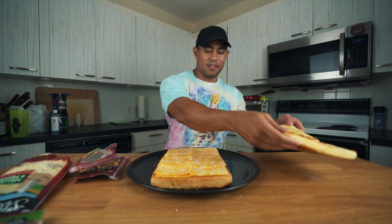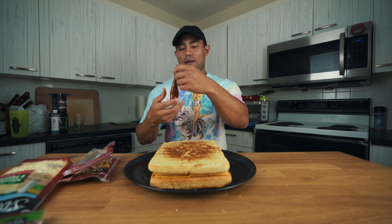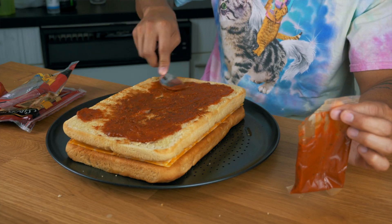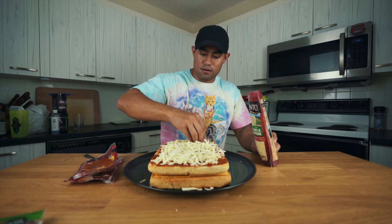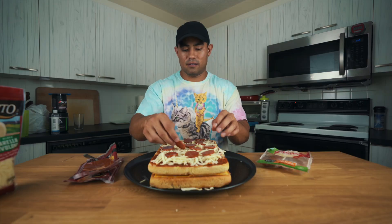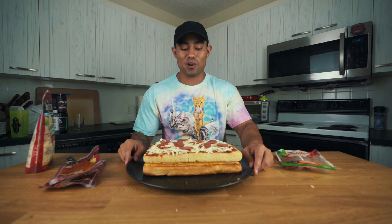Now we put the top on — look at how big that grilled cheese is going to be! For the kicker, we're going to make a pizza on top. We're not adding too much, just enough to get some taste. We have some mozzarella cheese, and lastly some salami. That's going to be it — and holy cow, I'm going to be in the bathroom all night after eating this. Now we just put it in the oven until the cheese melts and then we're ready to go.